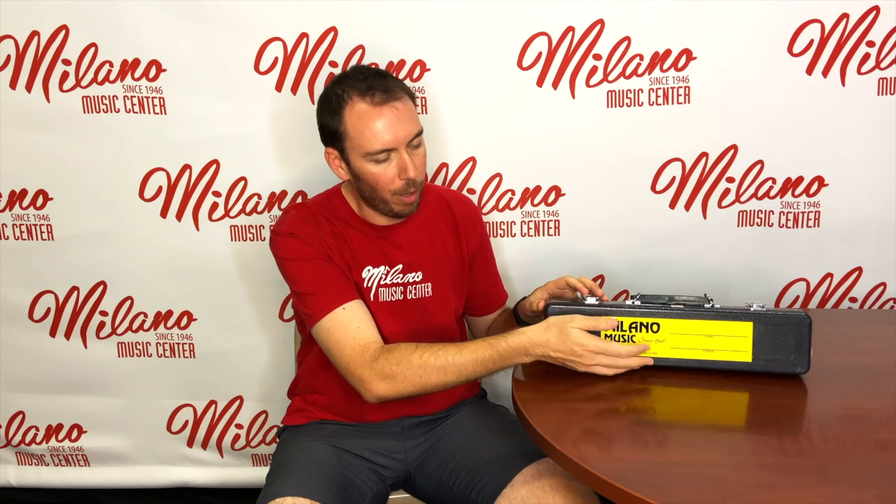The first thing we need to do is talk about how to safely open our case and take our flute out. On all of our rentals and most instruments, we'll have either a bumper sticker or the emblem of the company on the top part of the case, and this lets you know which part you should have facing up to safely open your case.